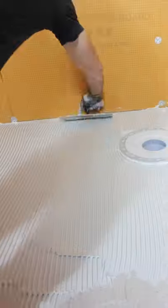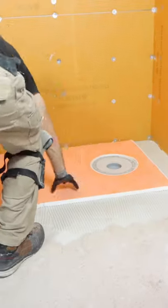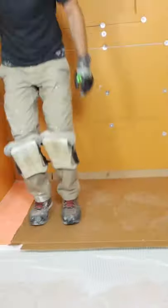By the way, this is a ¼ inch by ¾ inch square notch trowel. I then set the shower tray out of my ¾ inch perimeters, which you can ask me about in the comments, and then I walked on the tray using a piece of cardboard.